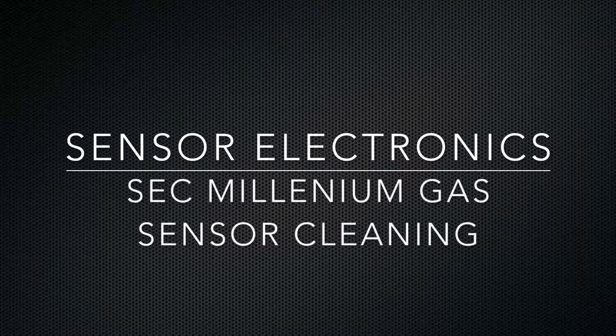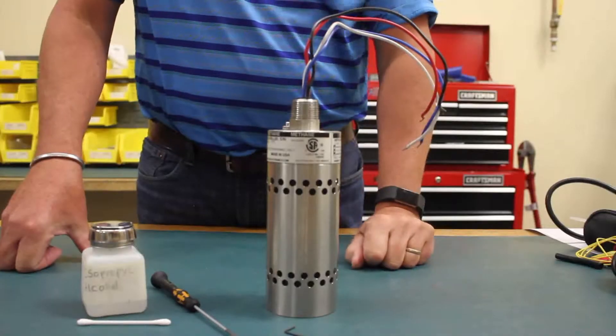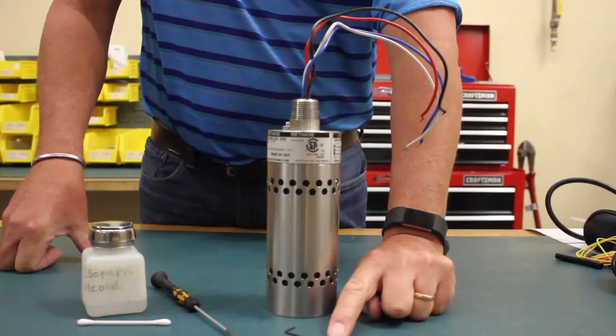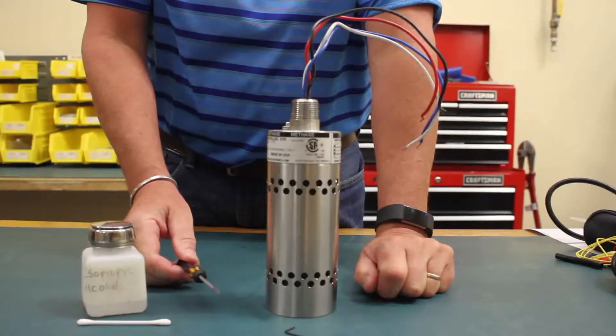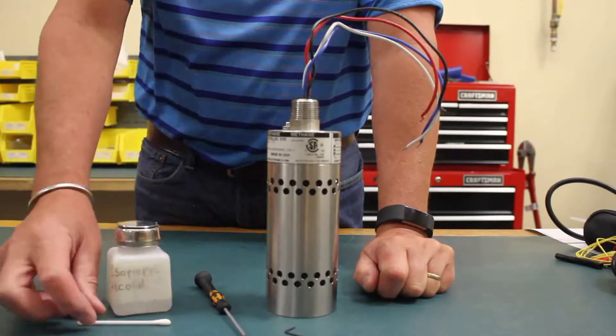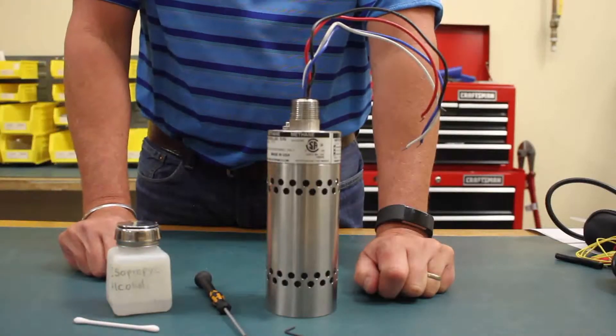In this video, we'll go through and show you how to clean a Millennium Infrared Sensor. The tools you'll need are a 1/16 inch Allen wrench, a flat-bladed screwdriver, some isopropyl alcohol, and some type of cotton swab.